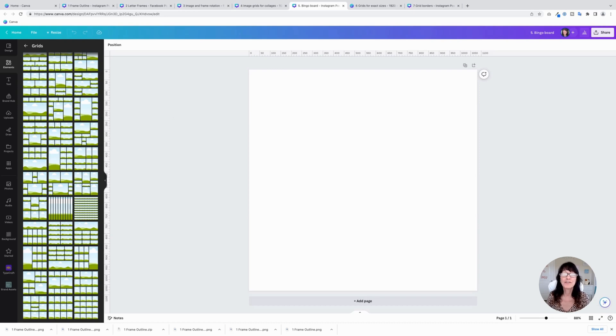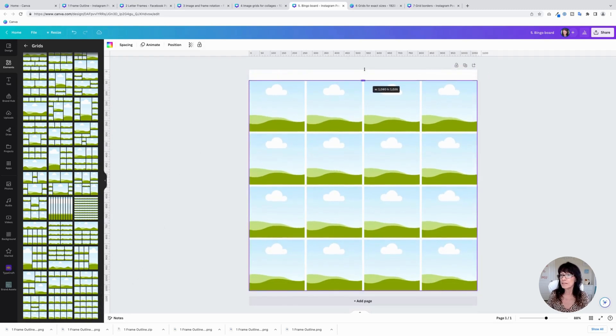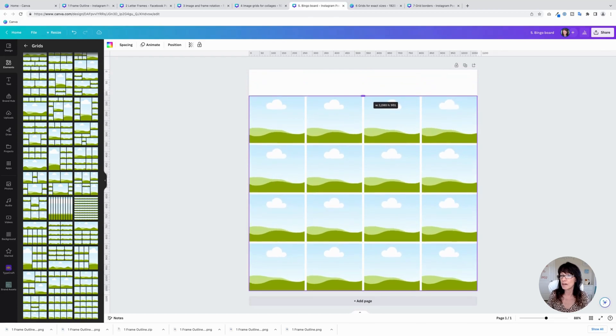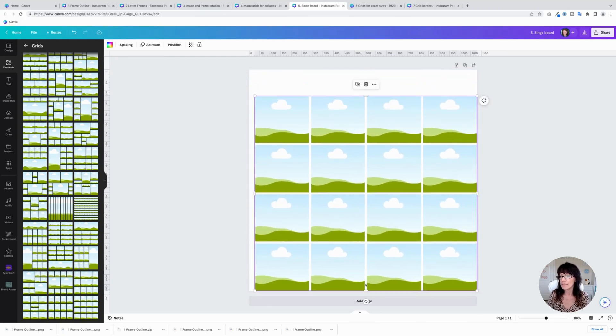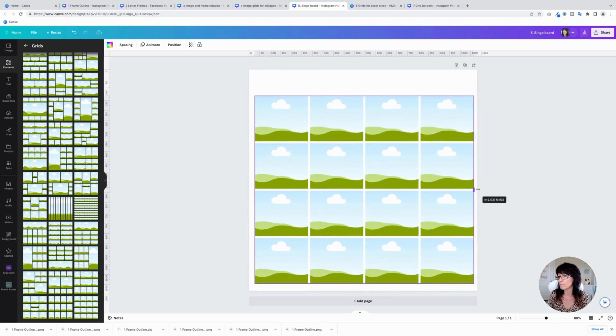Tip number five: if you have a product or service-based business, you can actually make bingo boards for your social media accounts to help with fun engagement. Go to the very bottom of the Grids section — there's a 16-block grid right here. Click on that to add it to the design, then bring it down a little from the top because you want to be able to put a heading above it.